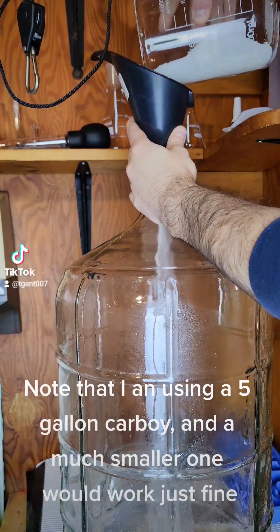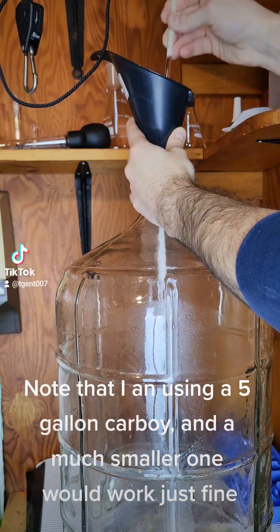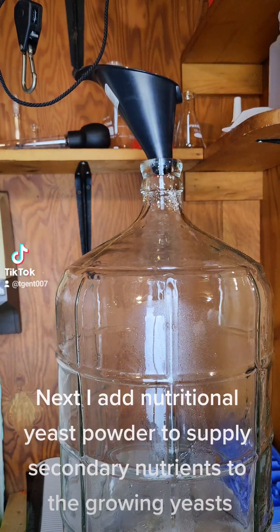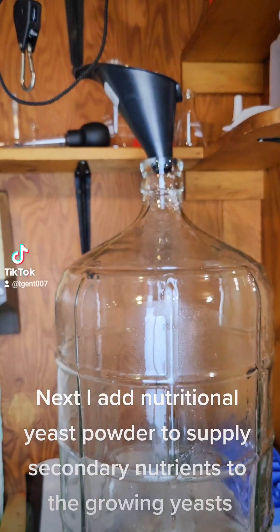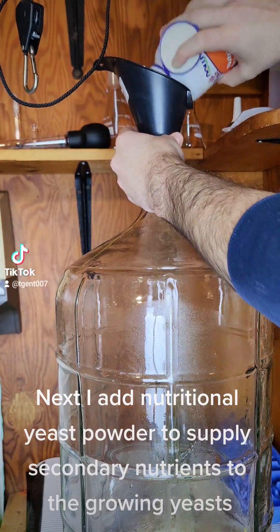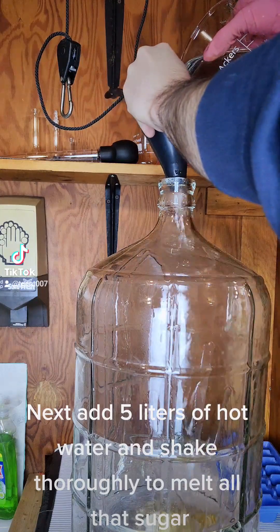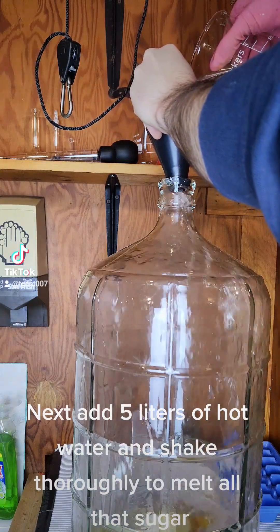Note that I am using a 5-gallon carboy, and a much smaller one would work just fine. Next I add nutritional yeast powder to supply secondary nutrients to the growing yeasts. Next add 5 liters of hot water and shake thoroughly to melt all that sugar.